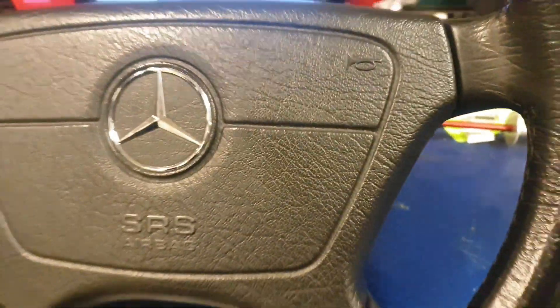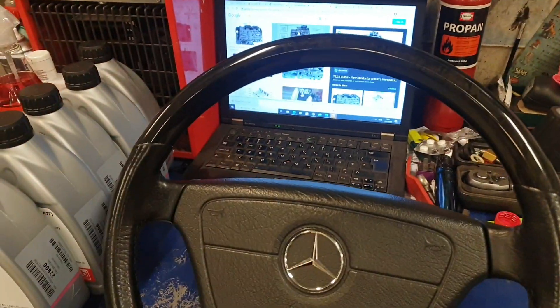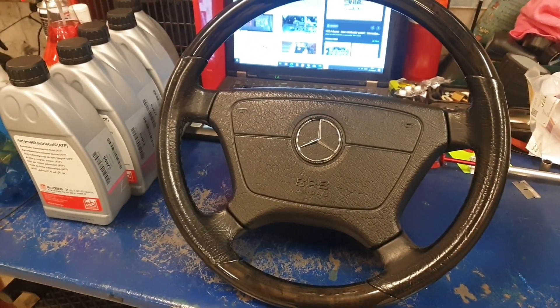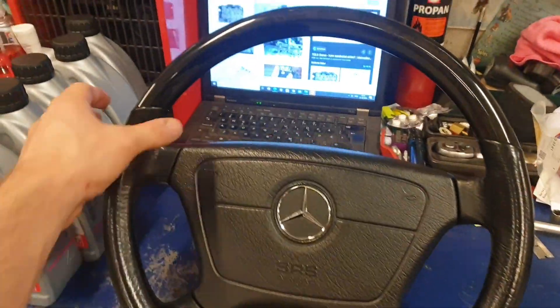I also upgraded the airbag with the chrome star version, so it looks better than without the chrome star. It definitely looks better now than it did, and it's also in very good condition, but I always wanted the AMG steering wheel.